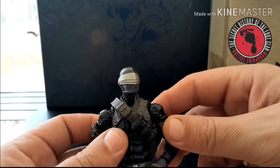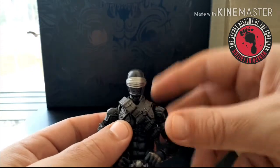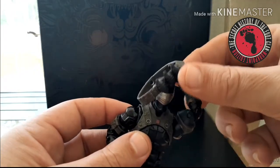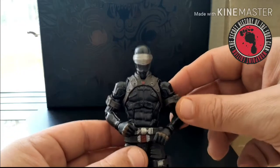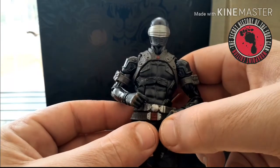He has this bandolier on him — it comes on him — but I'm going to take it off because I'm not a big fan of it. Some other reviews pop the head off to remove it, but I just take his arm up and slide it right off. I think it looks better without it, plus it reveals another Arashikage symbol. And he has one on his belt as well.